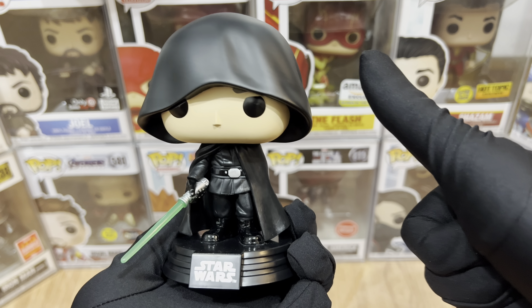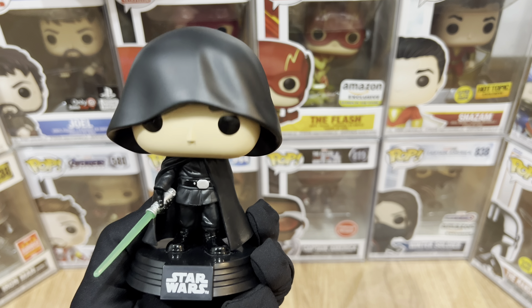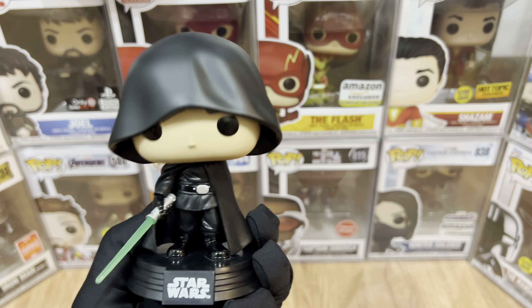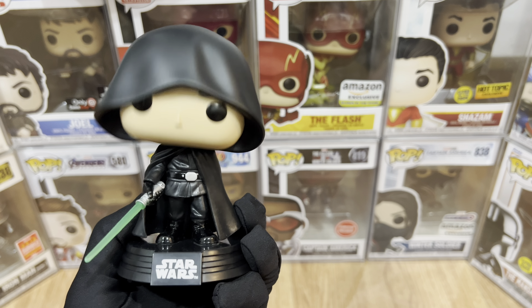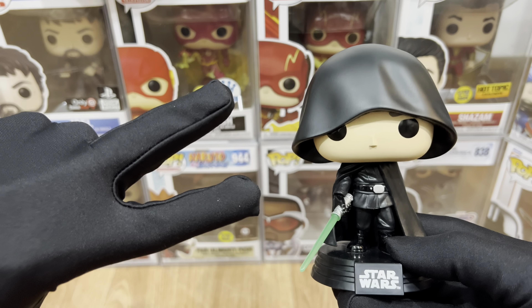Now let's test the Glows in the Dark feature. We're gonna shine some blue light on it just a little bit. And I think we're ready — here you go. The glow is okay. I love that they just made it the lightsaber.